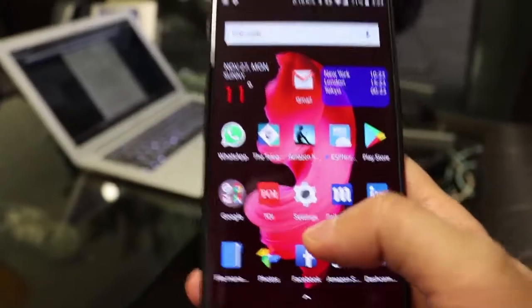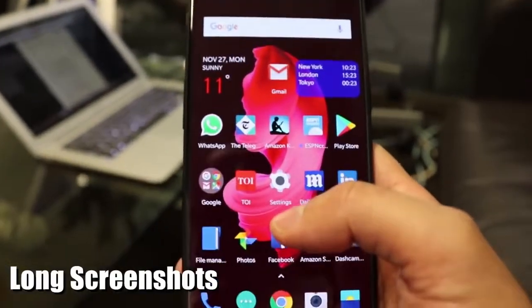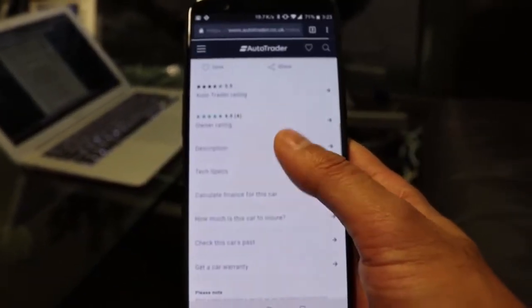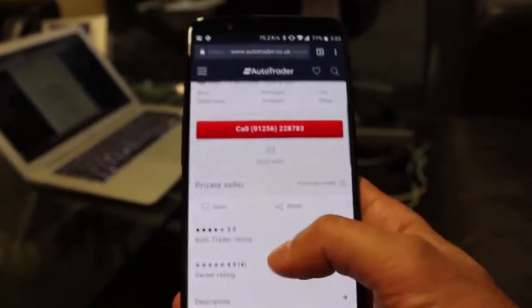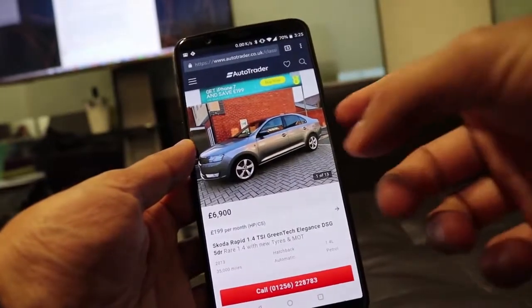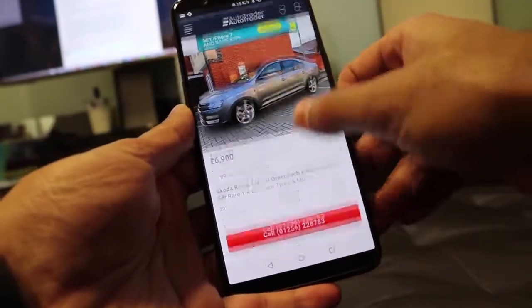The final thing I wanted to show is how to take scrolling screenshots. Sometimes you need to capture more than what's visible on your screen. There are two ways to take screenshots: using gestures — swiping with three fingers — which I've turned on in settings, or holding down the volume down and power buttons at the same time.